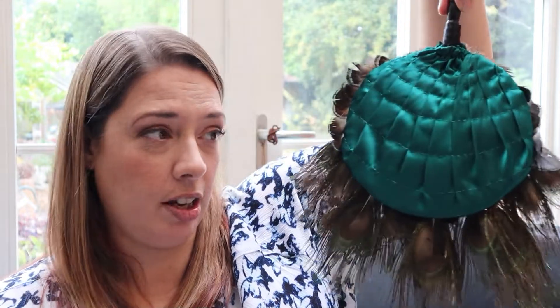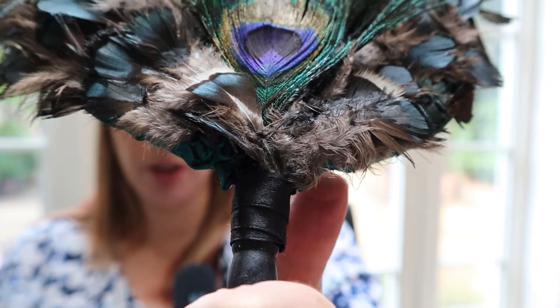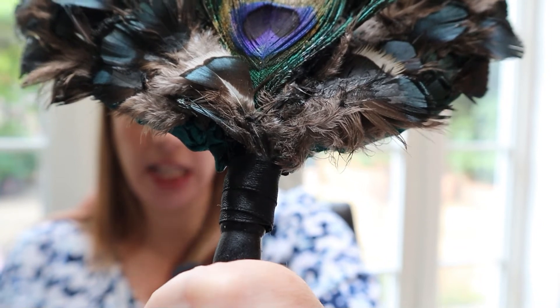There we go — there's my fan all finished! I'm really pleased with it. It was a little bit of a roller coaster and took an awful lot longer than I thought, but I'm really pleased with it. It's very robust. I added a black ribbon to the handle so that I can hang it from my wrist while walking around, and I've got the advantage of the neat back so if it happens to swing round it will still look gorgeous from either side. I've also just wound a little bit of black ribbon around the bit where the feathers start to come down onto the handle, just to neaten that up.